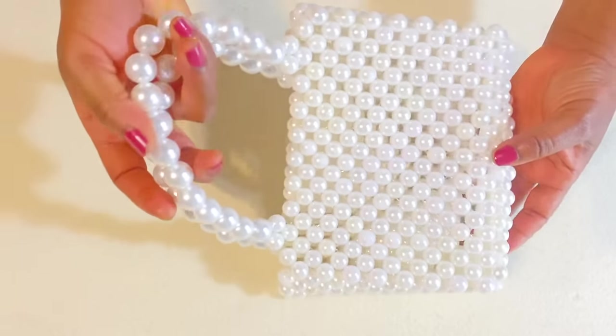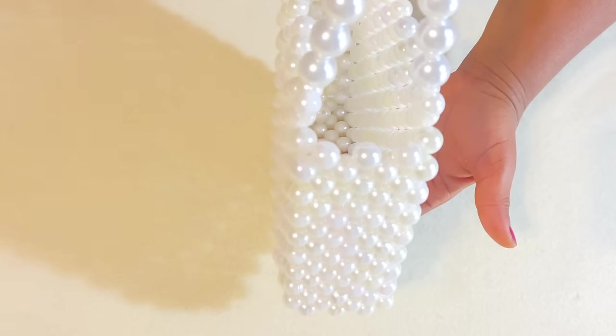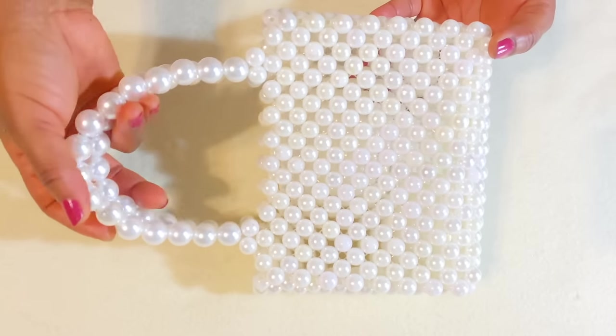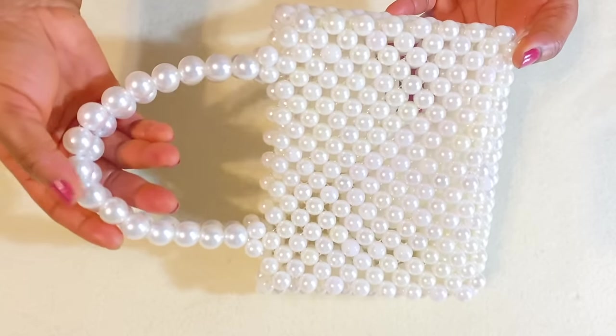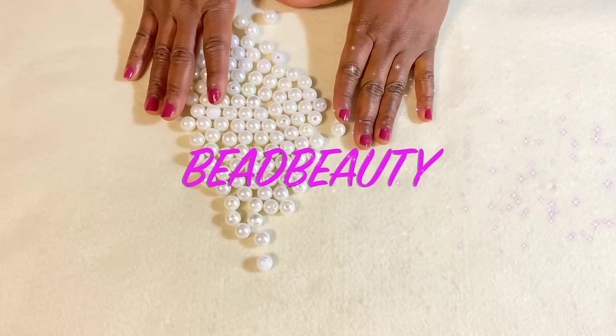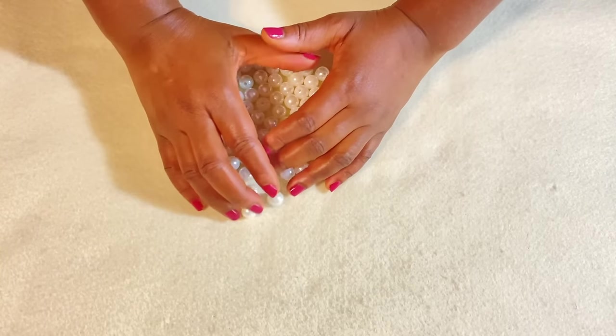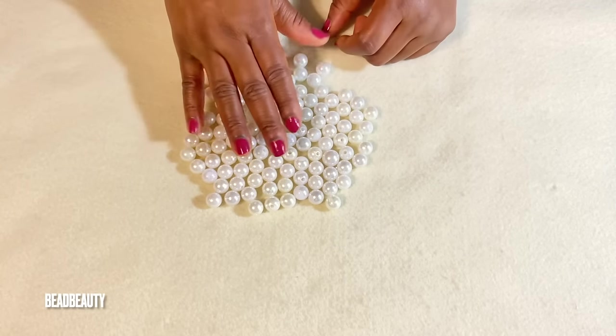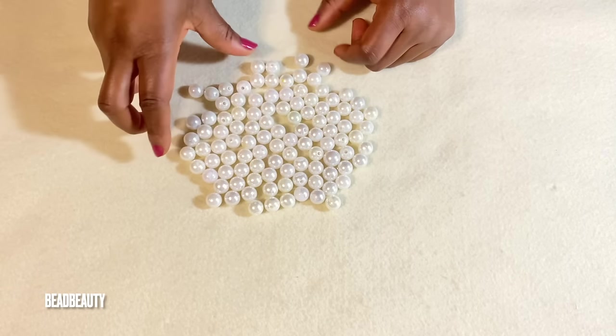So this is the beaded bag we are going to make today — a pearl beaded bag, very beautiful and simple to make. Hello everyone, today we are going to make a pearl beaded bag the simple way, and I'm going to walk you through step by step. I have here my 12 millimeter pearls — that's what I'm going to use.